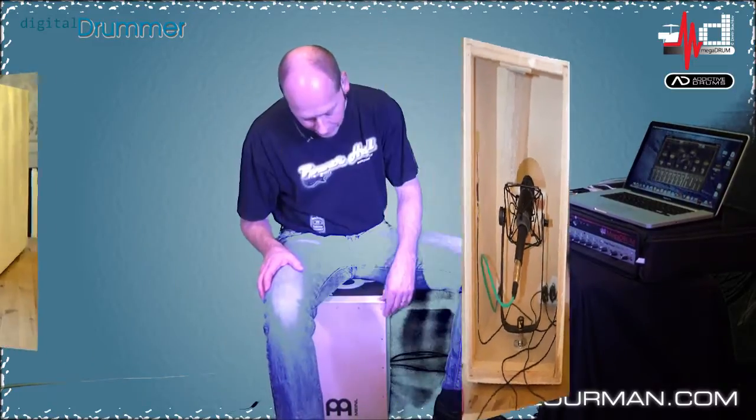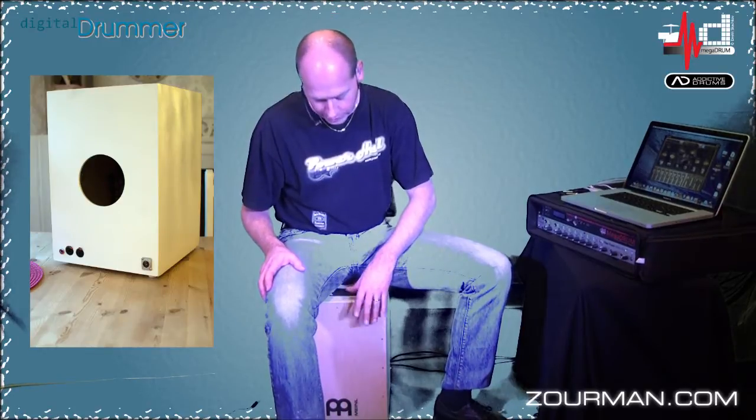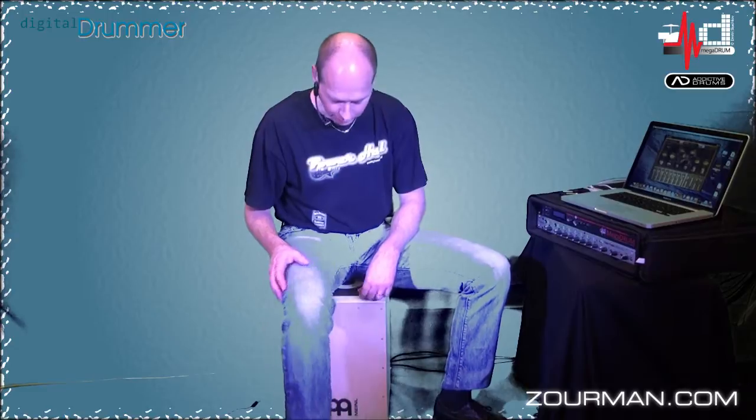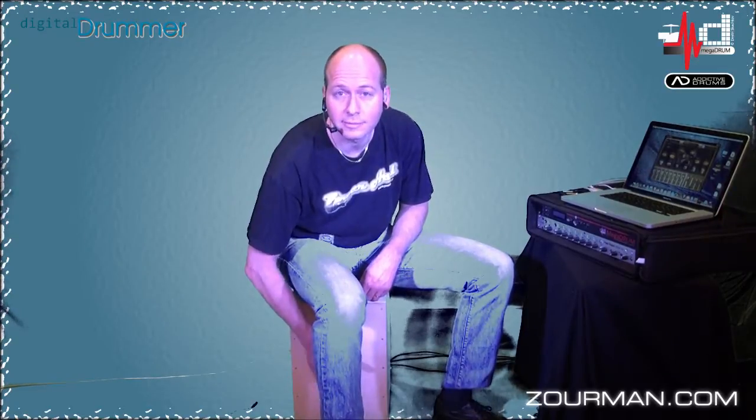Basically the setup is like this: I have the snare drum on this corner — it's quite sensitive, you're able to play with it with your fingers if you want. On the other side I have the hi-hat, and in the middle I've got the kick drum. So now you get how this EK unit is working.